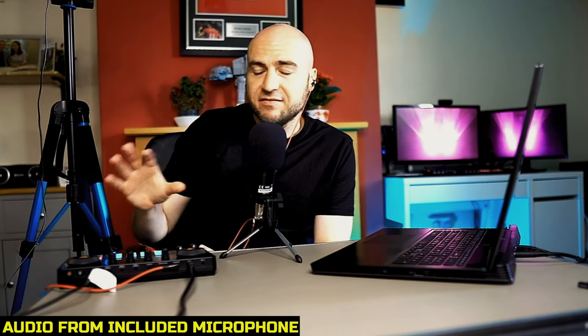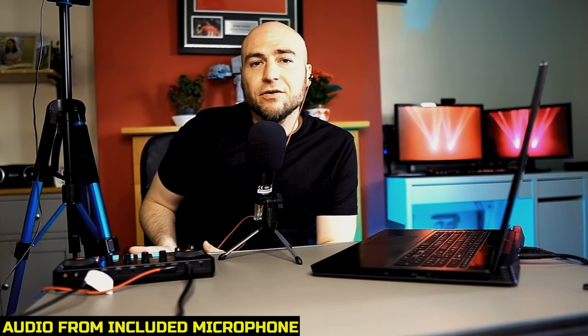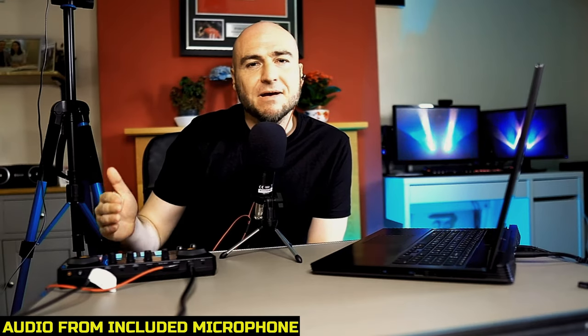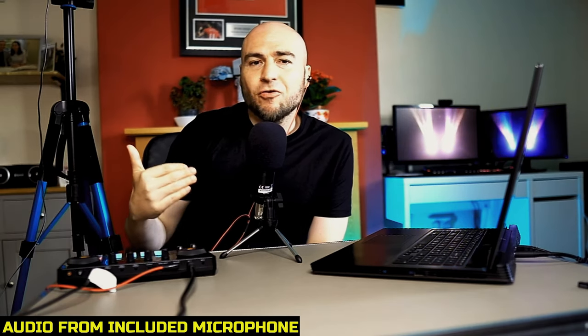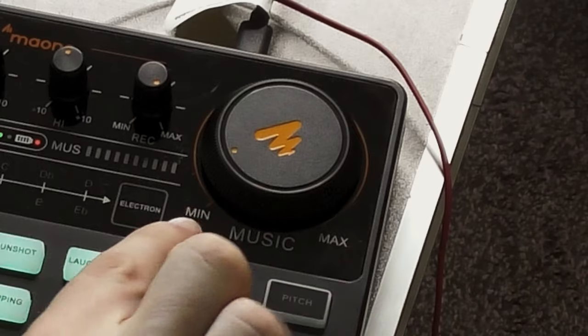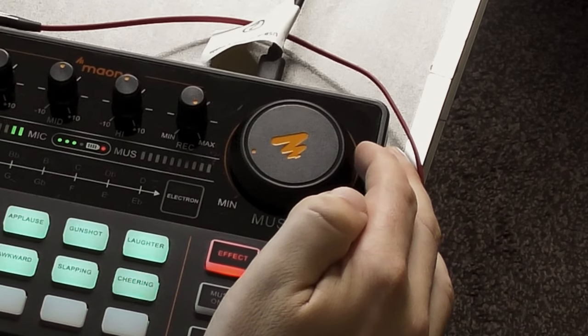We also have the side chain. If we turn the music back up — as I'm speaking there's no difference in the volume levels between the music and my voice. If we enable the side chain, whenever I speak it will automatically lower the volume of the music, which is a very useful feature. I do want to point out that with these sliders, it seems to be a massive jump from complete silence to the music coming in — it's not a gradual fade in. Once the music's kicked in it is gradual when turning up and down, but there's a dead space in the bottom corner where it's either on or off rather than a gradual fade.